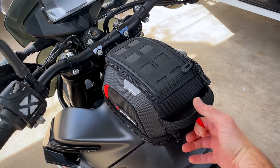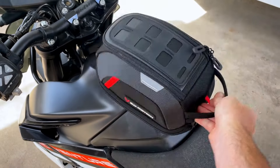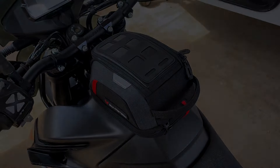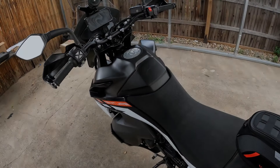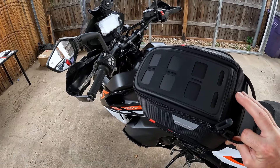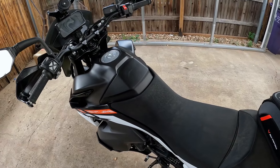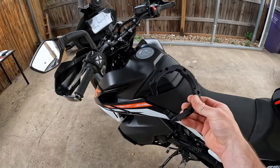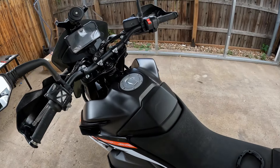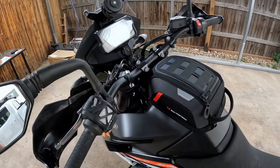This thing is really cool, I love magnets. For today's project we have the SW-Motech micro tank bag and the mounting ring. We're going to mount the tank bag up here.